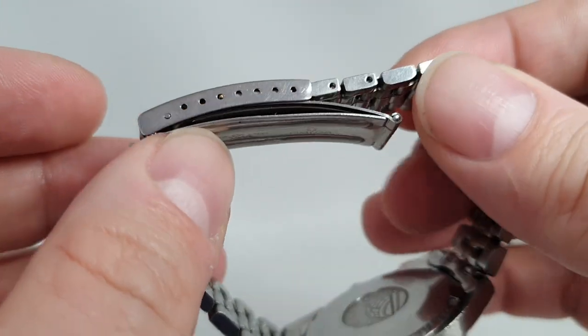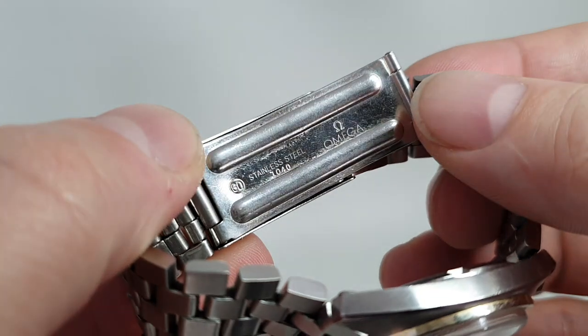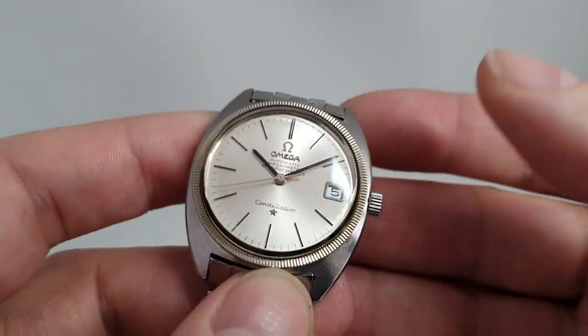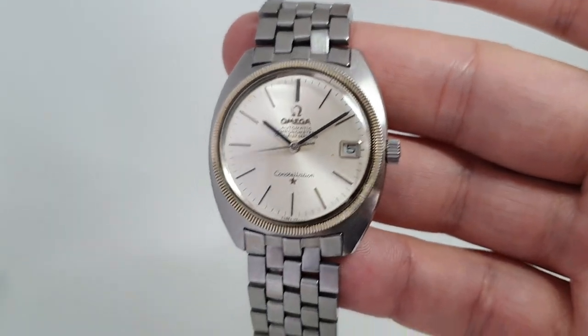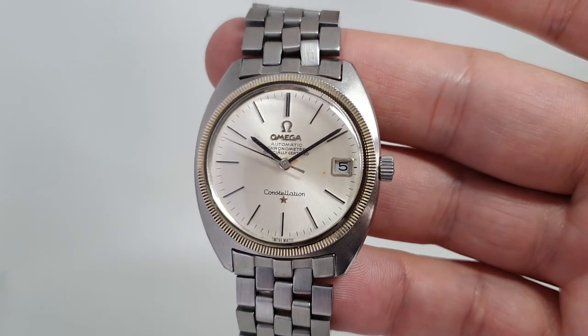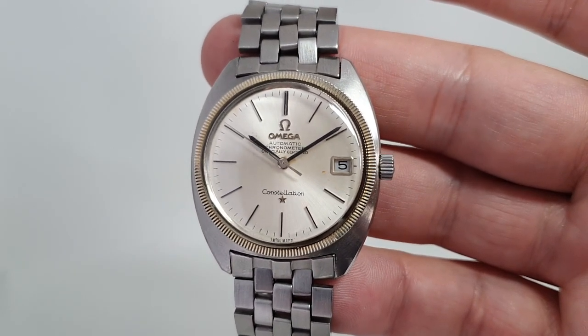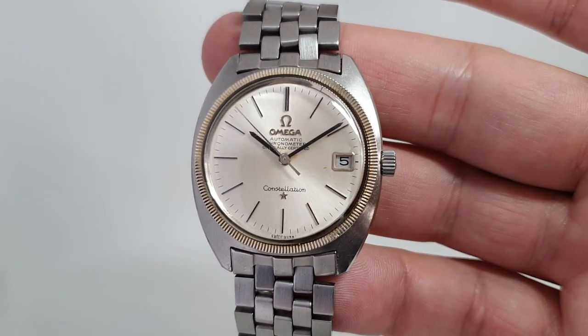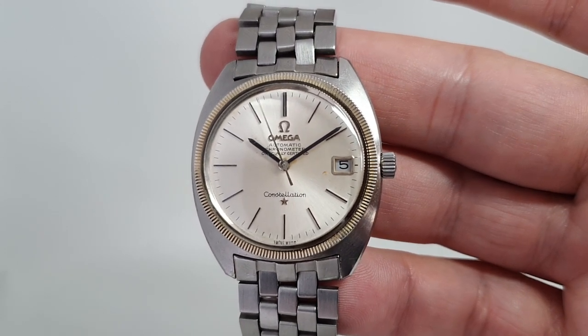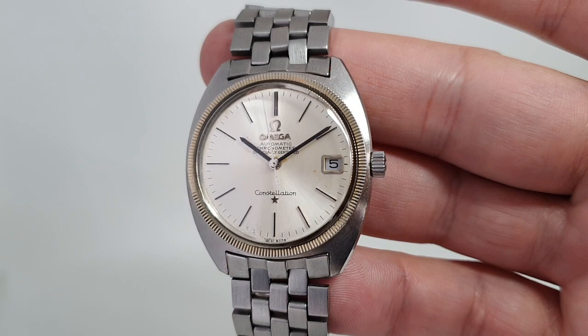The bracelet is good and long, all the correct signs on it, the correct end links, and the watch is running well. It's available now at birthyearwatches.com. The real bonus on this is that it doesn't cost anywhere near as much as a Datejust — all the quality for less money. Thanks for watching.